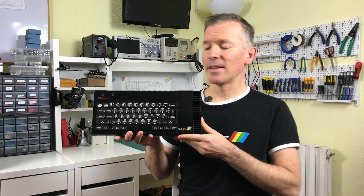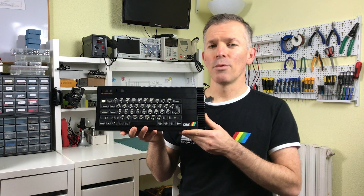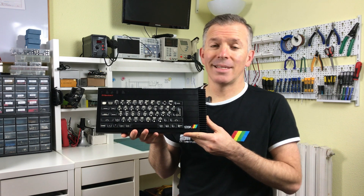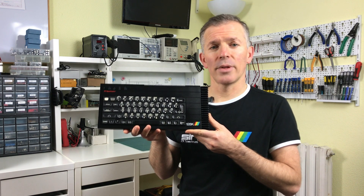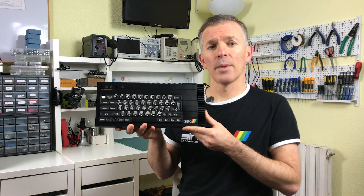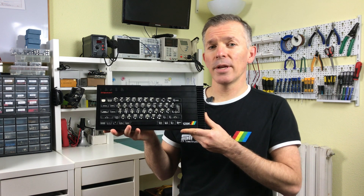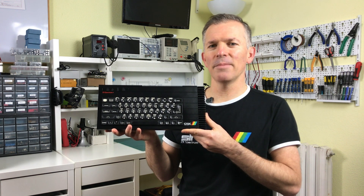So there you have it — we had a good look at this ZX Spectrum 128K Toastrack. We made sure it worked correctly. We didn't have to make any major repairs, unfortunately. But we added the clock signal to the extension port, which is pretty useful. And then we looked at some of the things that make this particular model unique. I hope you enjoyed this video — if so, please give it a thumbs up and subscribe to the channel. Until the next video, see you then.